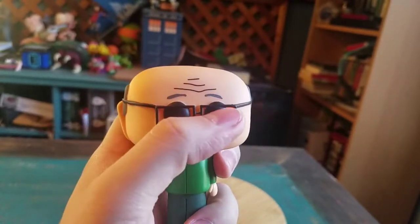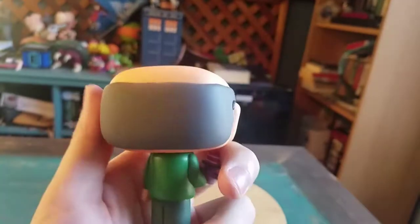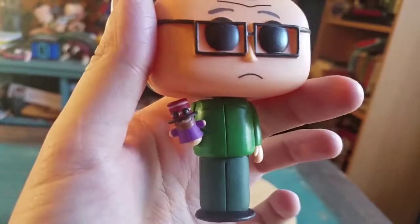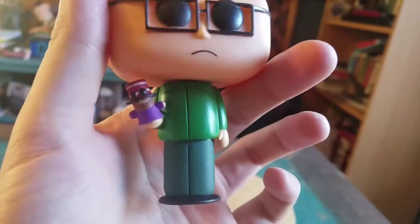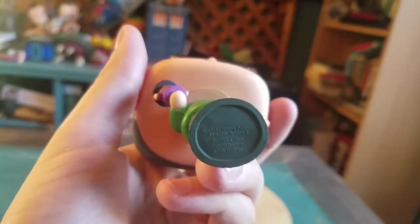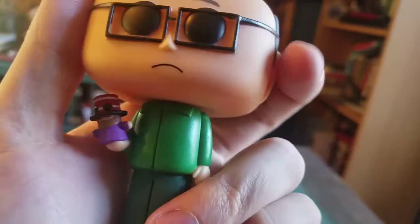He does have his little Mr. Garrison eyebrows and his little sad face. The rest of the hair there, just a regular green shirt with the South Park hands and the little South Park legs. You can see it's actually just flat. Boom - Comedy Central, Comedy Partners logos and stuff.